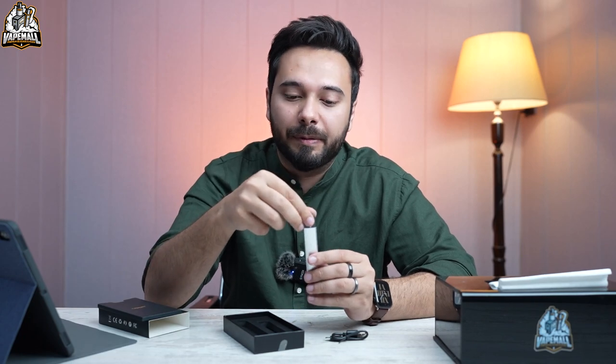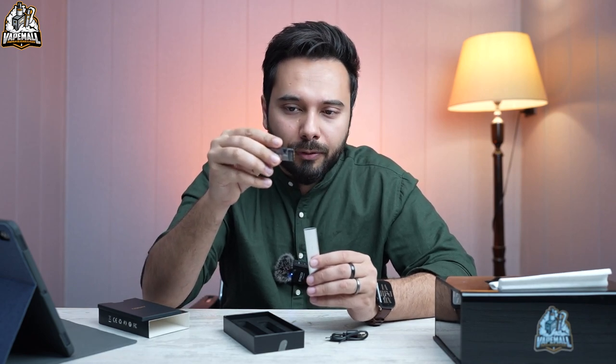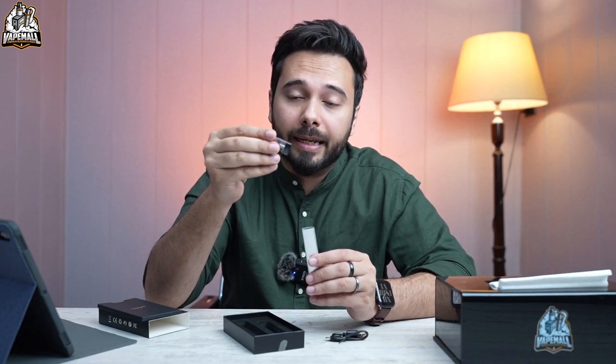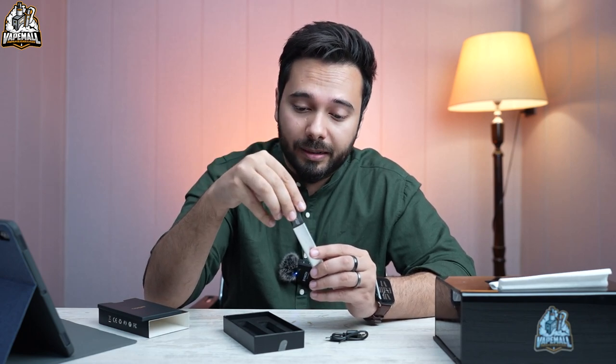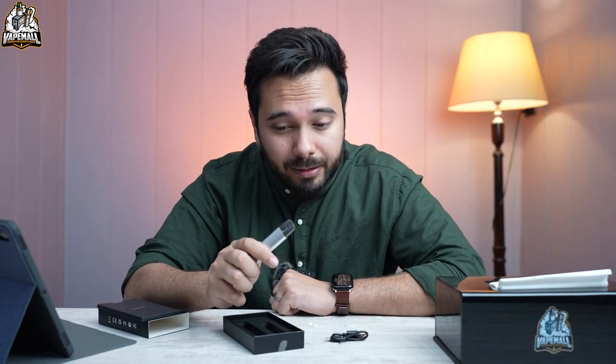Their vapor production has been very good. I'm not doubtful, but I am curious how this one will perform. It's sleek, it's at 1.2 ohm and 9 watts capacity. We will see when we test it in our full review.